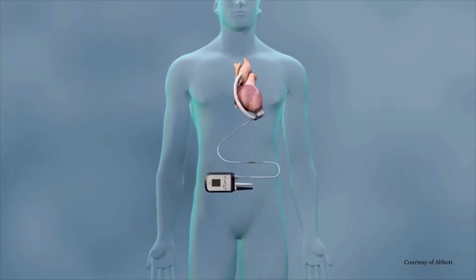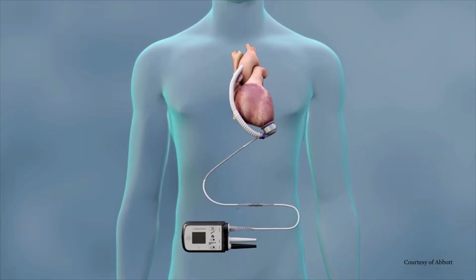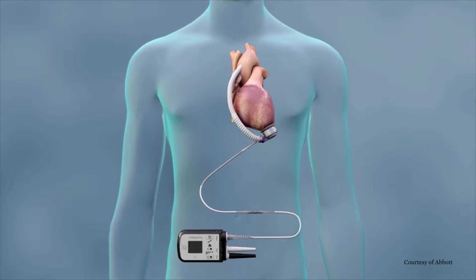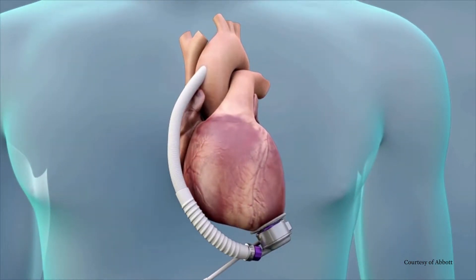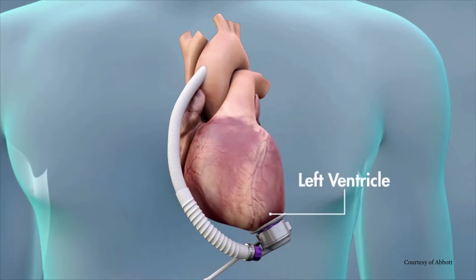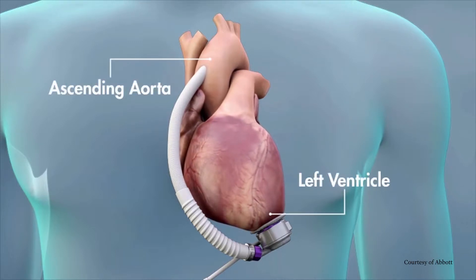The HeartMate 3 Heart Pump is a left ventricular assist device, or LVAD, sometimes called a VAD for short. It helps your heart pump blood through your body. It has been surgically implanted just below the heart, where it is attached to your heart's left ventricle and to your ascending aorta,